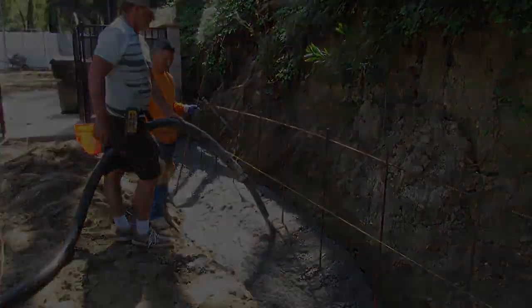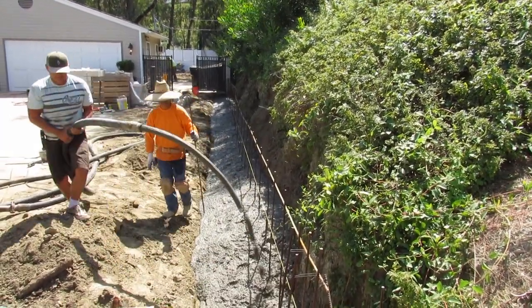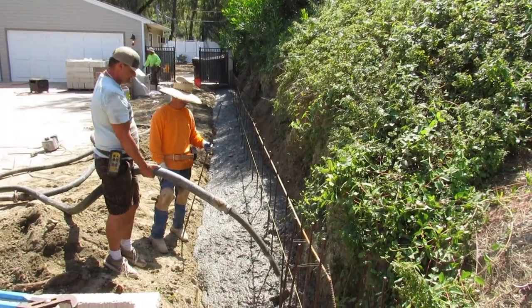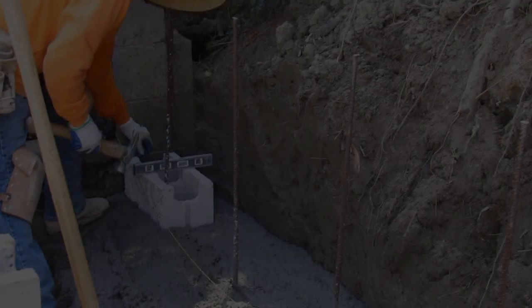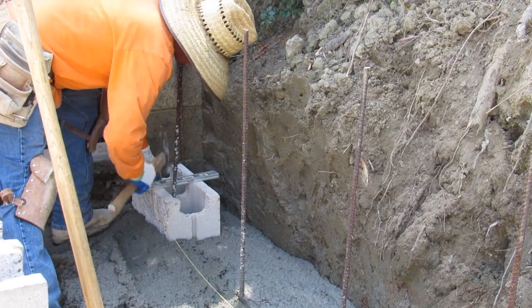We used number four rebar — it's retaining that hillside. They wanted me to do a 36-inch retaining wall and then come back in a couple months and stack it the other three or four feet with block — whatever we're doing. It's a split-phase job using 8x8x16 block.